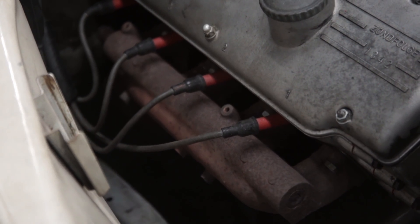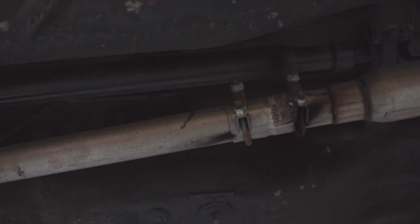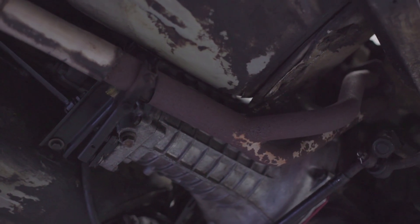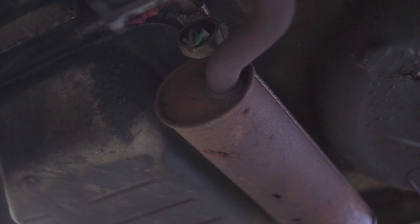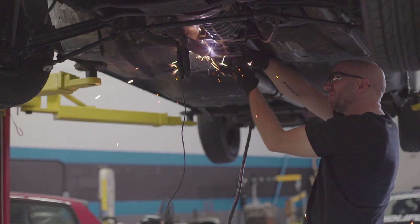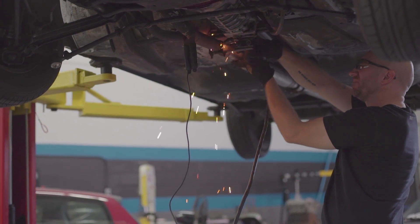The stock header is less than desirable. It's clearly time to upgrade the entire exhaust system. This thing is rusty, it's got holes, it's got no flex in it, so it needs to go. Let's start by cutting out what we don't want, which is pretty much everything.